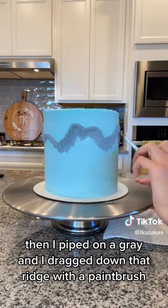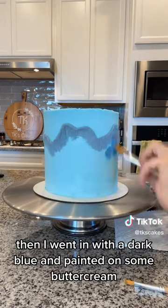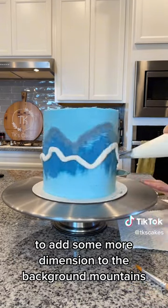Then I piped on a gray and dragged down that ridge with a paintbrush. Then I went in with a dark blue and painted on some buttercream to add some more dimension to the background mountains.